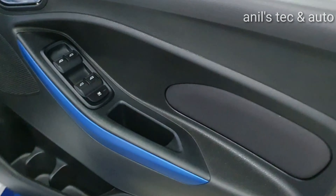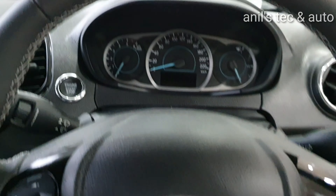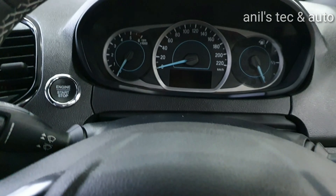Now let us see the interior. On the Blue variant you can see blue inserts on the door. You can see the footwell area. There is a leather wrapped steering wheel and push button start.